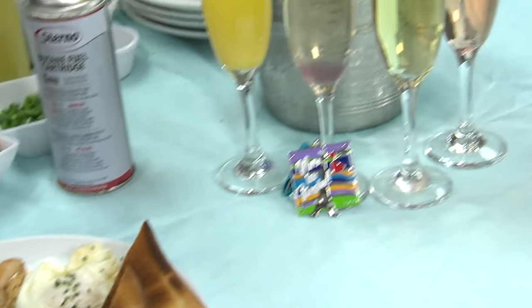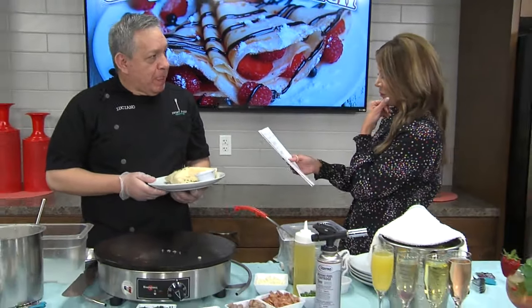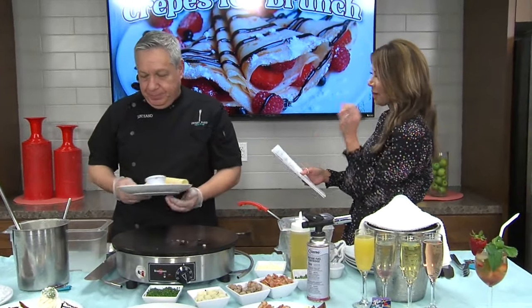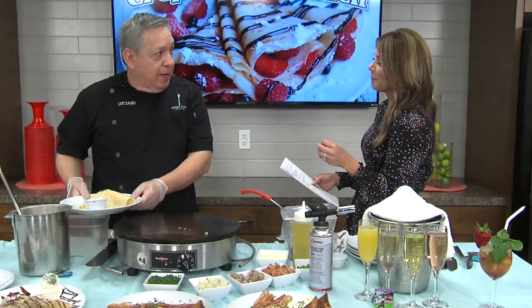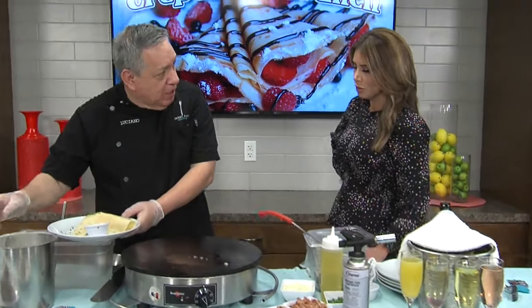I also wanted to talk about the Sweet Passport. How do people become members? Just go to our webpage, sweetparis.com, download the app, and you're good to go. You get a $5 discount on your first online order.